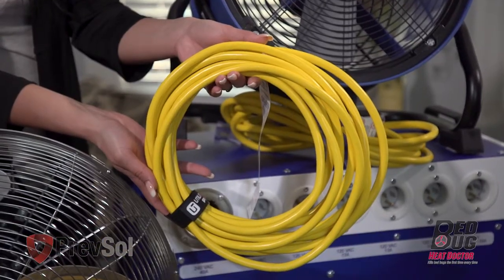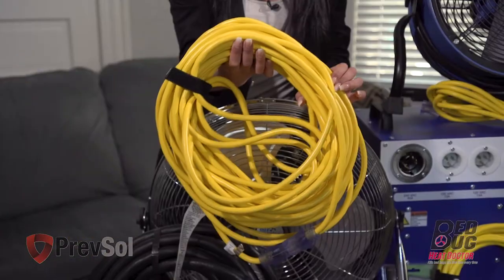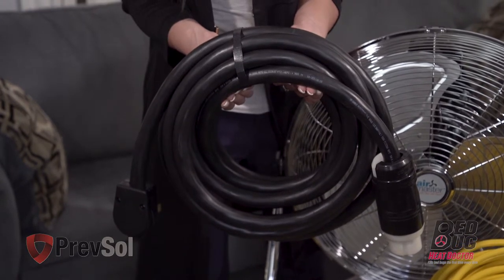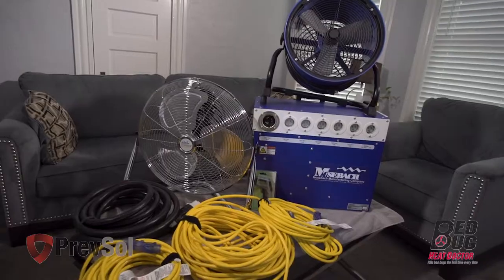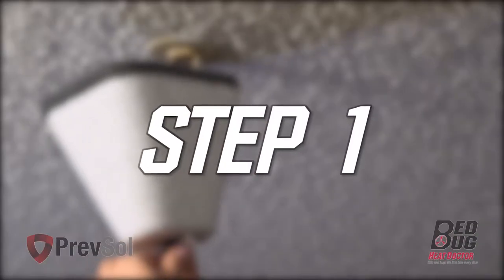The package comes with one 15-foot 12-gauge cord, one 25-foot 12-gauge cord, two 50-foot 12-gauge cords, and two 100-foot 12-gauge cords. You'll also get a 25-foot 240-volt 50-amp 6-gauge cord, an infrared heat gun, and two high-temperature fans, whichever is available.